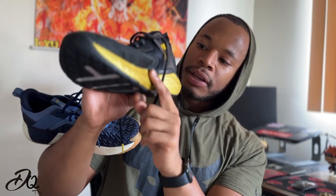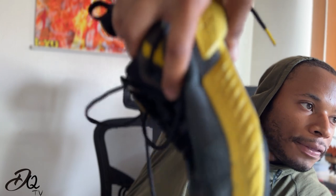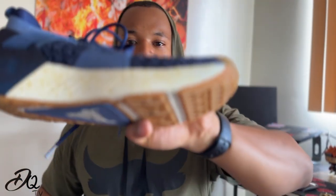Look how thick that toe box is — let me compare. With the knit upper on the fives, it stretches to give you more room to work with. I have flat feet, so my foot always tends to splay over the side of the midsole. With the sixes, even when you flatten the shoe out it protrudes slightly, but look at the difference compared to the fives — if you guys understand what I'm saying, please confirm in the comments.